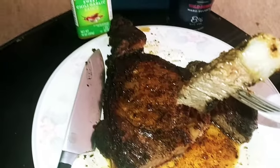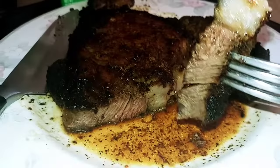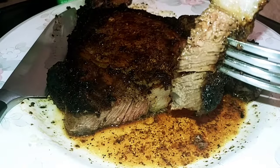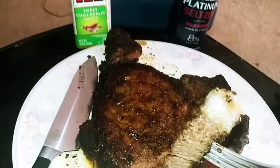And there you have it — medium, with just a little pink. Medium well, maybe. But medium is the way I like it. Bon appétit, peace.